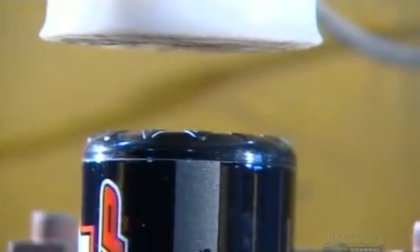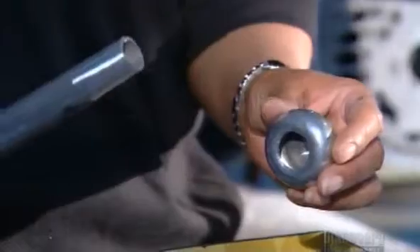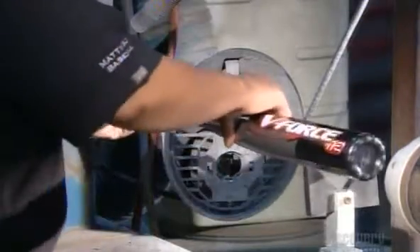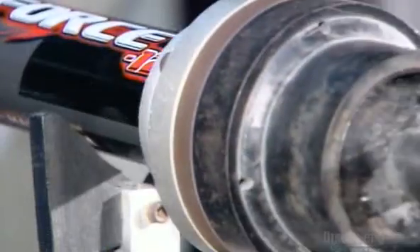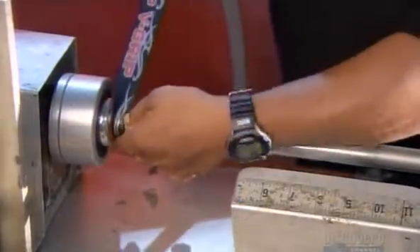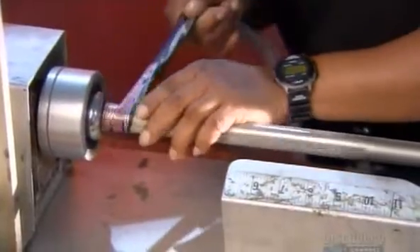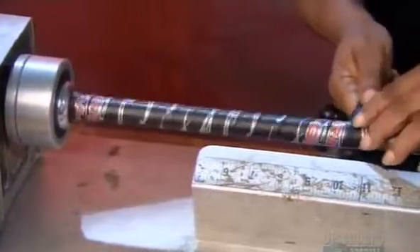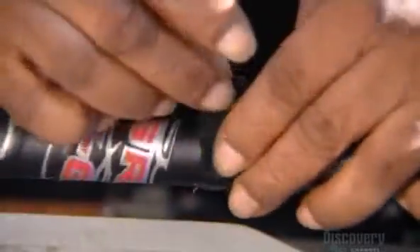They press-fit the plastic end cap to the hollow barrel. They slide an aluminum knob onto the handle end and place the assembly in an automated welding machine that fuses them together. Now, for the gripping part. They wrap synthetic leather to provide a non-slip surface around the handle.